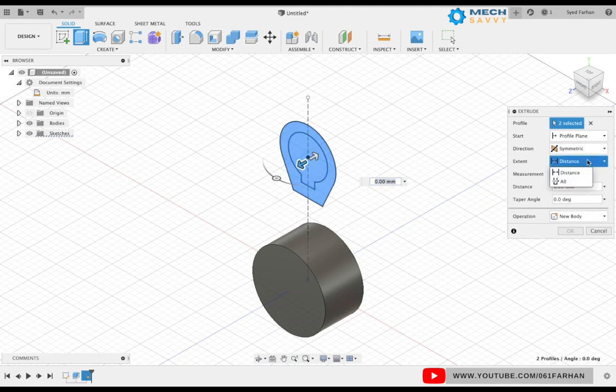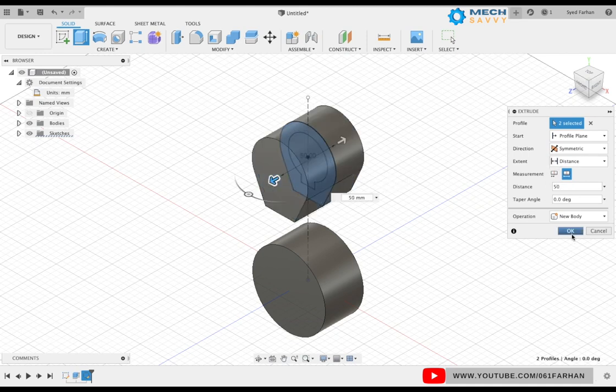Select the direction as symmetric, keep the distance as 50, and click OK.